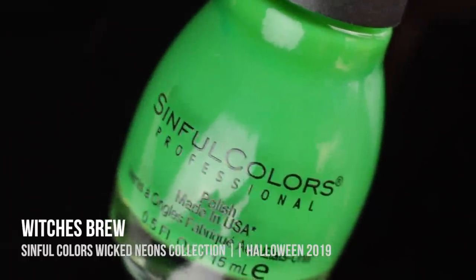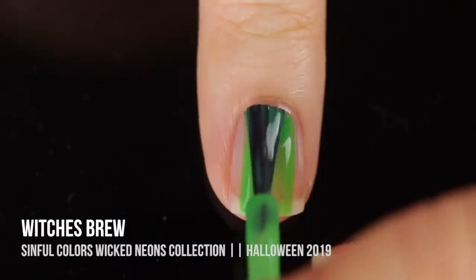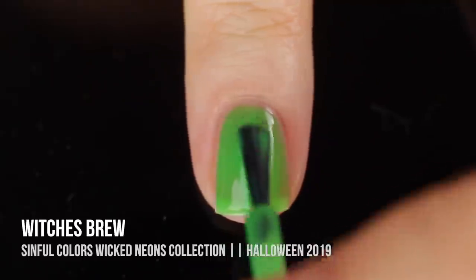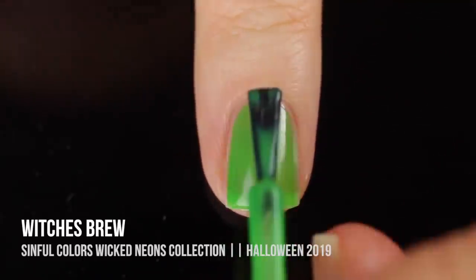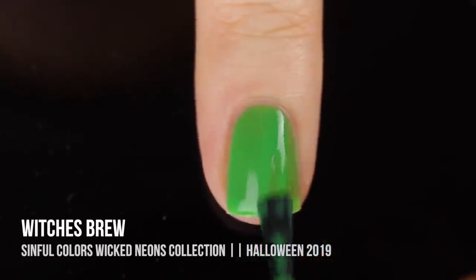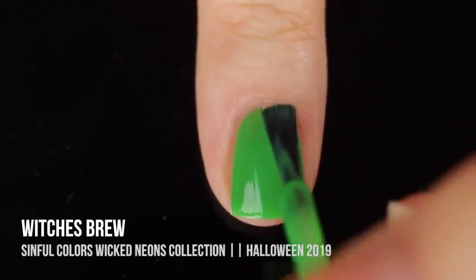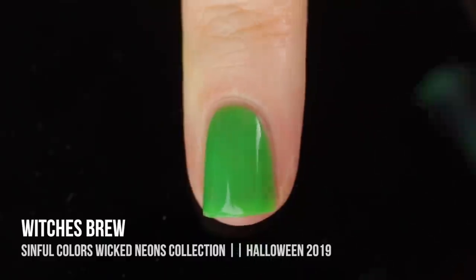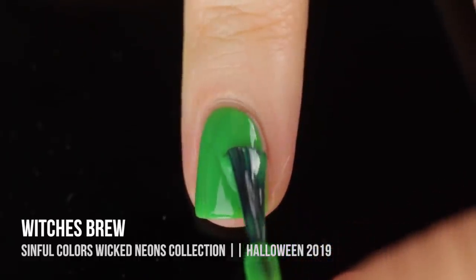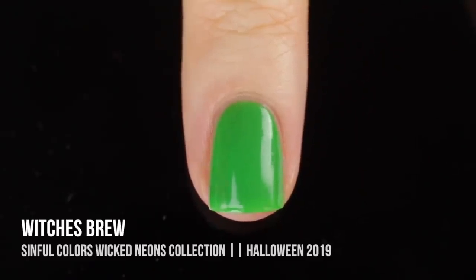Next up we have the shade Witch's Brew, which is a lime green neon cream shade. This one also gave me full coverage in three coats, and it's another one I can totally rock for Halloween. It is so bright it looks like slime — I love it, it definitely feels super Halloween-y. These polishes are all blacklight reactive, so they show up really cool if you're going to a blacklight party. I totally love the way this color looks, and I would pair it with a purple or an orange to get that super Halloween-y vibe.